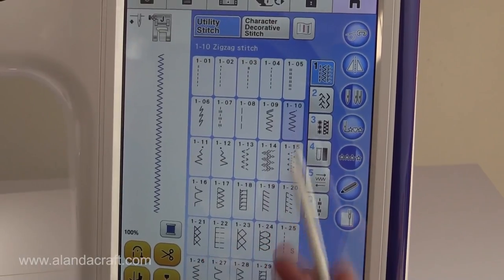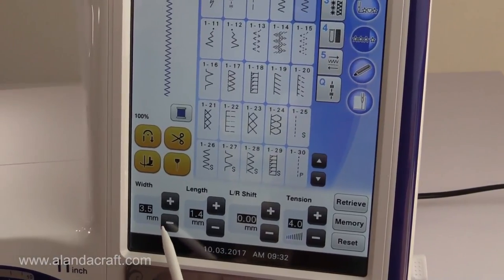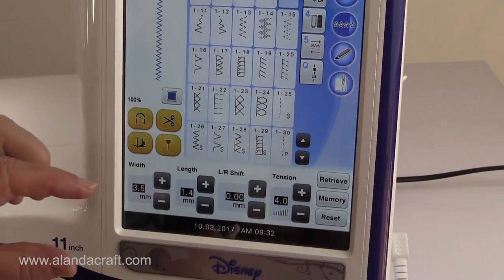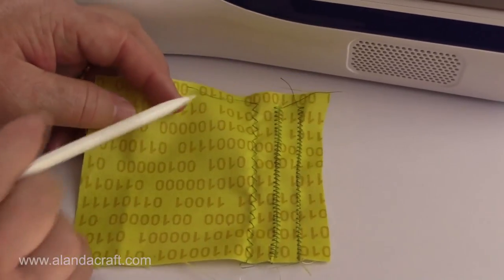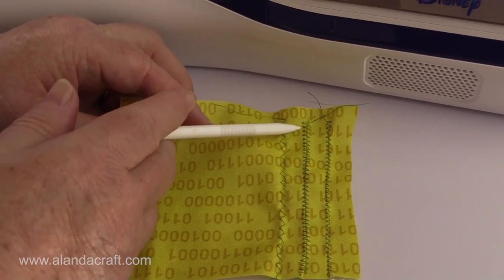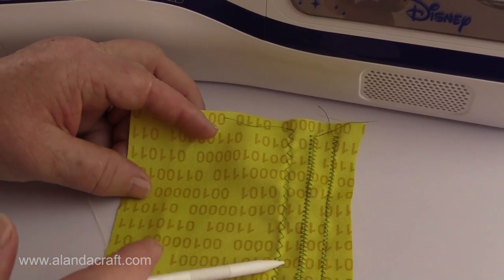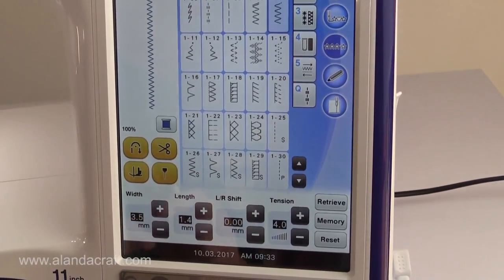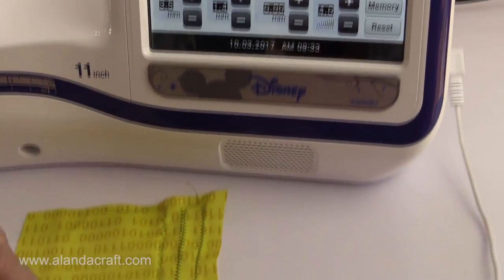I've selected a zigzag and here are the default settings — 3.5mm width and 1.4mm length. I've quickly sewn some stitches to show you what they look like at the default settings, and here I've increased the width and the length. You're going to have to play with these settings depending on what sort of cord, thread, or wool you're using, because you want the stitch to go over the cord.